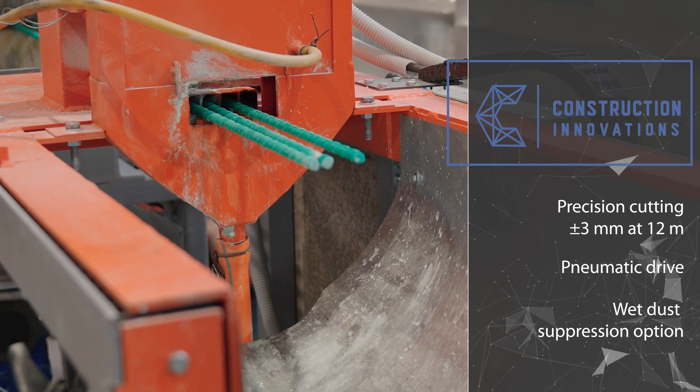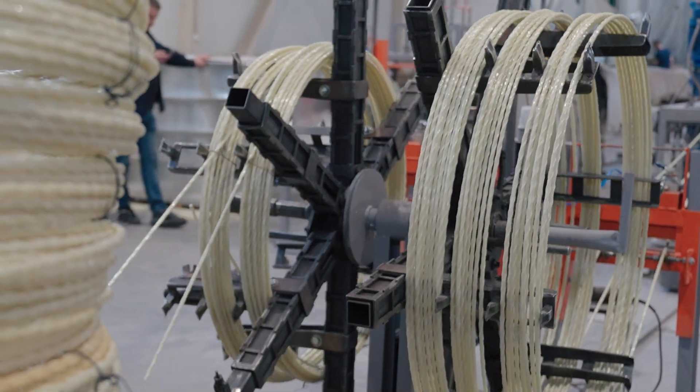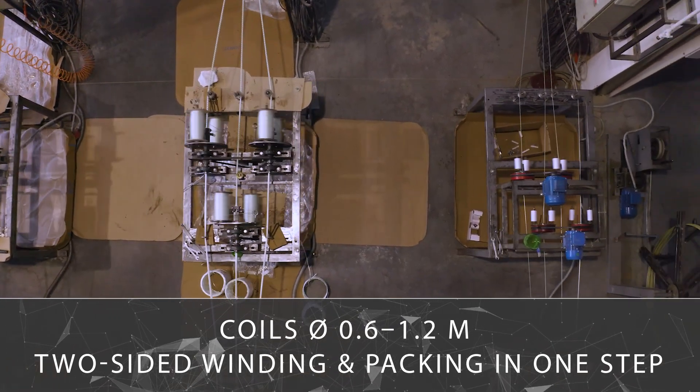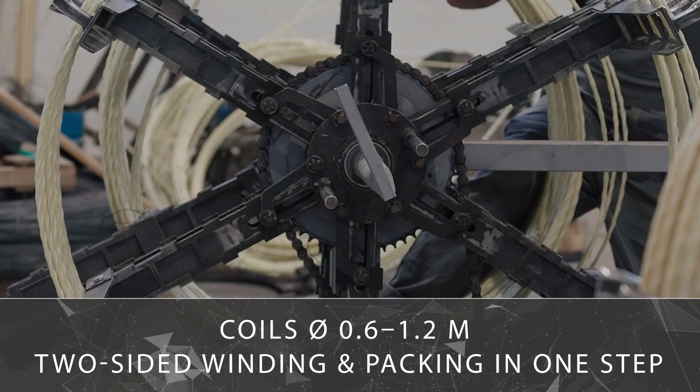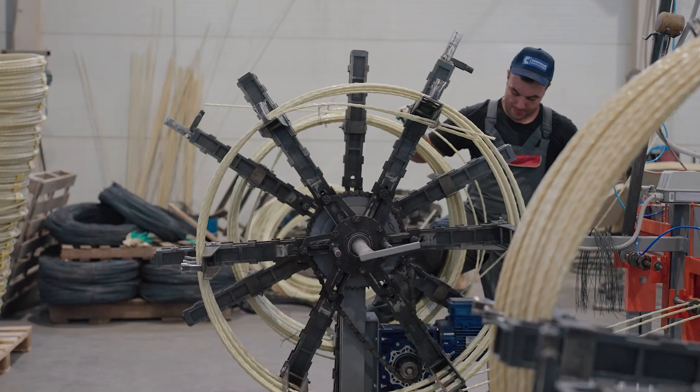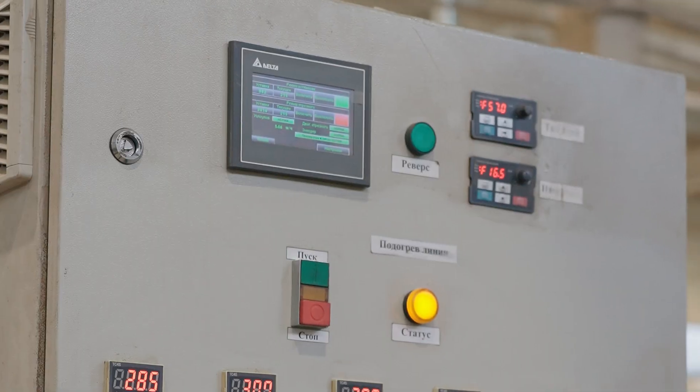The coiling station allows manufacturing coils of five different diameters from 600 to 1,200 millimeters for compact storage and transportation. It performs two-sided winding — one side winds and the other side packs.